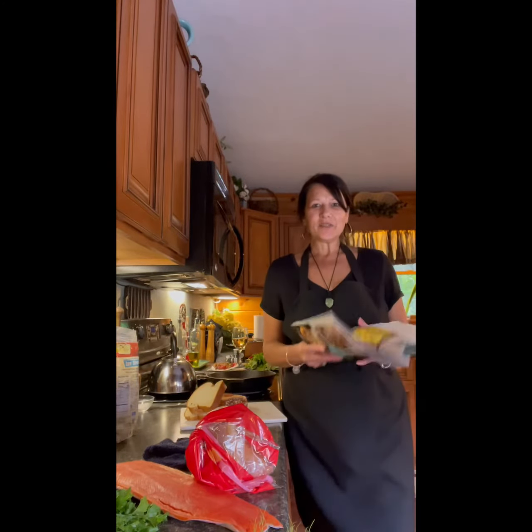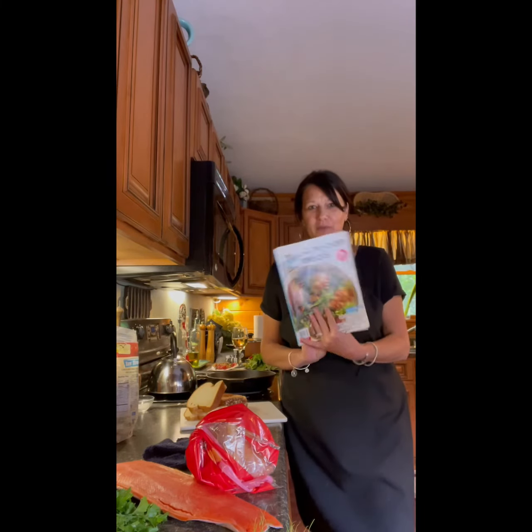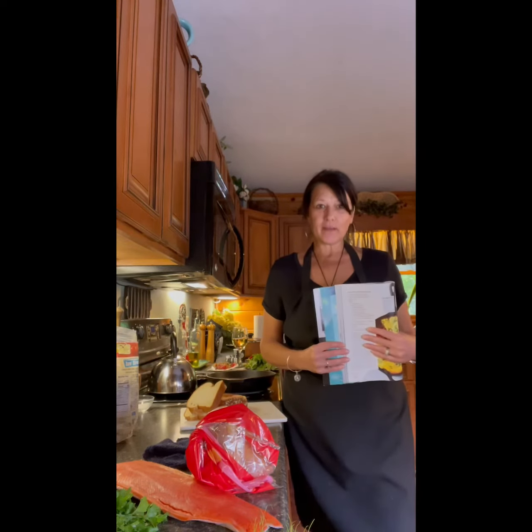Good evening guys. Tonight, again from the one pan meal cookbook, we are having baked shrimp parmesan.